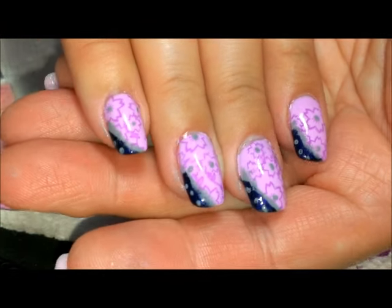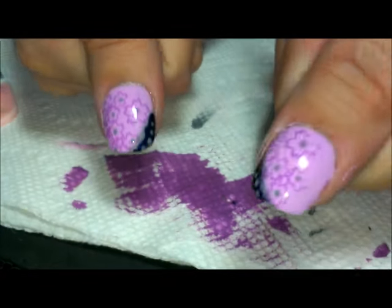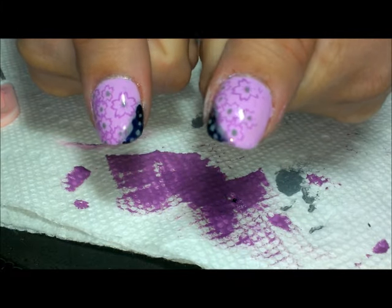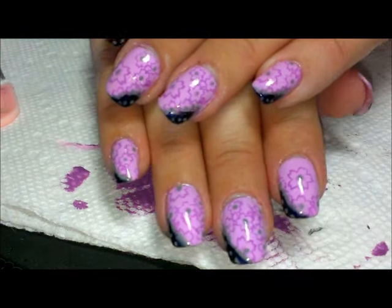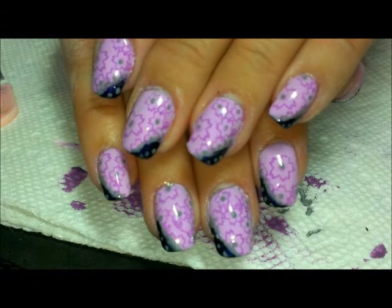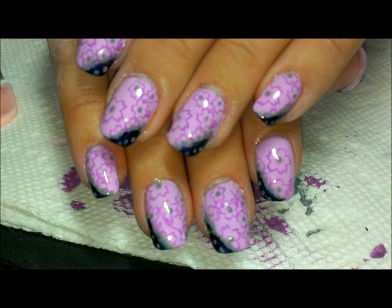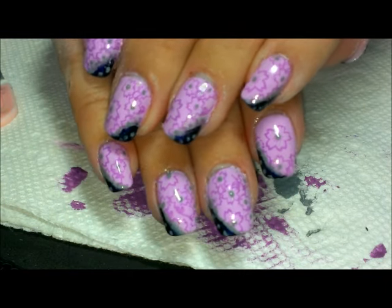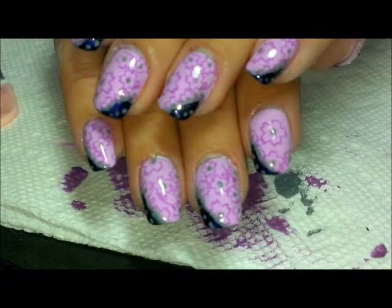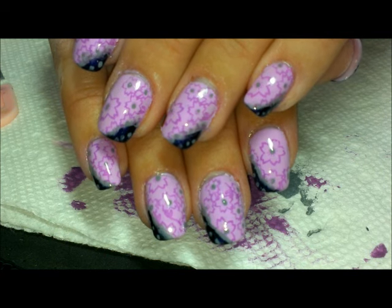Here is the finished look — the thumbs are also the same, just on a bigger scale. I hope you guys like this one. If you're not into orchid, lavender, or any other kind of purple, you can use whatever color combination you want, but this gives you one idea. Thank you so much for watching and we'll see you next time, bye!